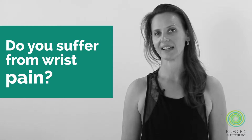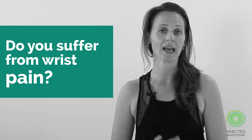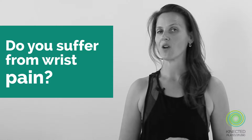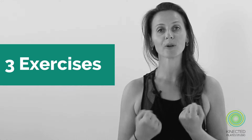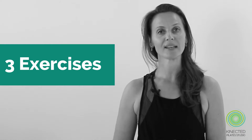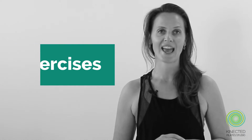Hi, it's Amanda from Connected Pilates Studio. Are you someone who avoids weight bearing in classes due to the pain that can sometimes become present inside of your wrist joints? If you are, follow along with these three exercises I'm about to show you so that you can really lubricate and loosen up through the bones of your wrists and strengthen the muscles around your forearms and hands.